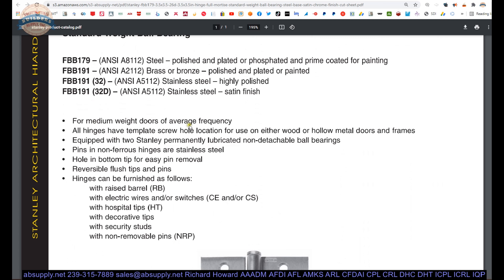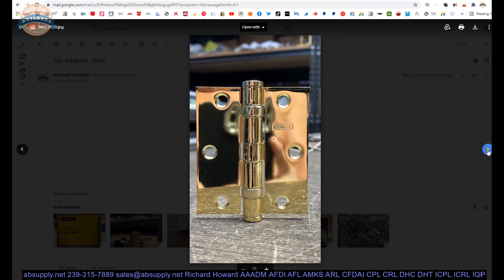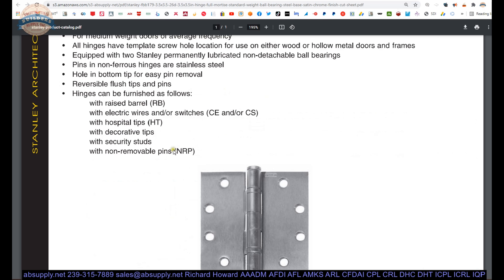Template pattern. Permanently lubricated non-detachable bearings. Other options: you can change this hinge into a raised barrel hinge. Power transfer. Hospital tip — that's ligature resistant. Decorative tips: ball tip, urn, steeple. The standard hinge tip is called a button tip — you can use your imagination to see why. Security studs and non-removable pins are available as well.